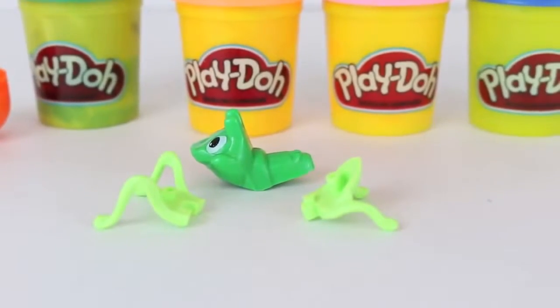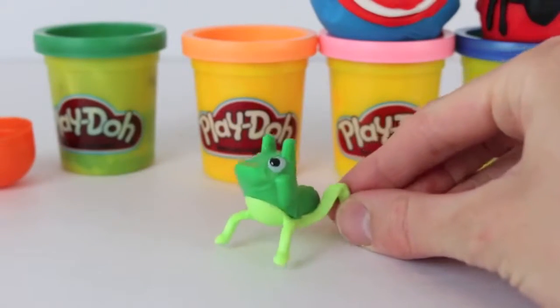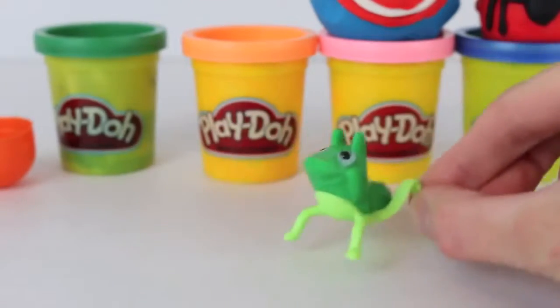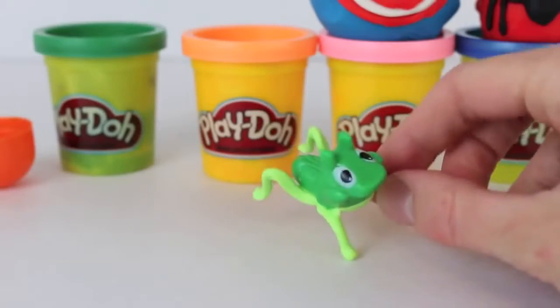Looks like we've got a little grasshopper. Let's assemble him and oh boy, this guy is so cute. Look at him — ready to jump. He is so cute and look at that big smile.